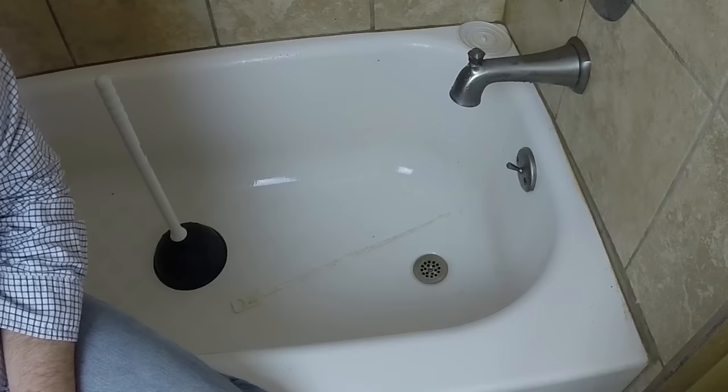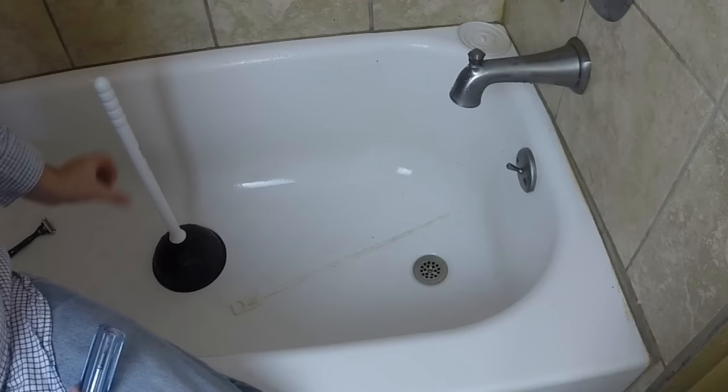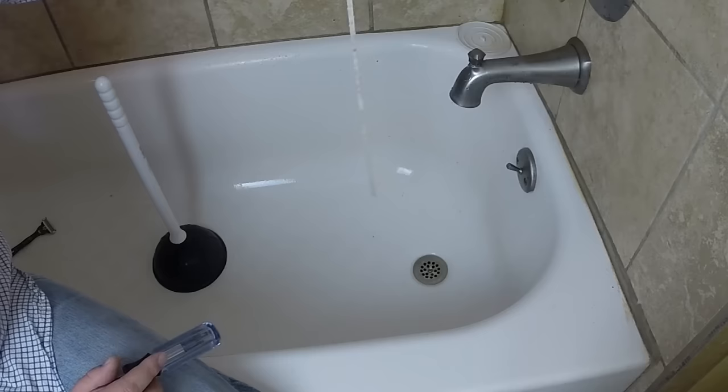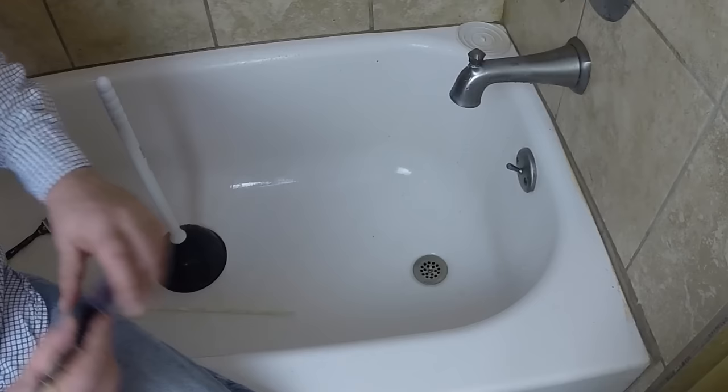If you've got water accumulating and not draining correctly, there are a few things you can do before calling the plumber and they're pretty easy. All you need is a plunger and a screwdriver. You can pick one of these up at a hardware store — this one is years old but works great on sinks and drains. There's only so much you can get to with these plates, so we're going to go ahead and remove them.